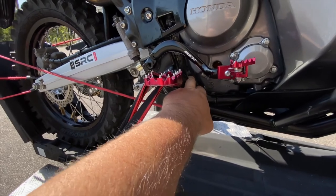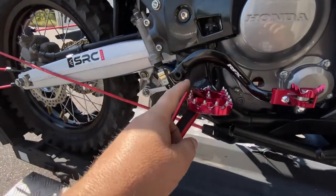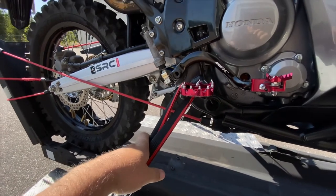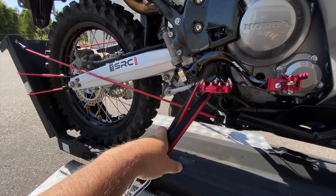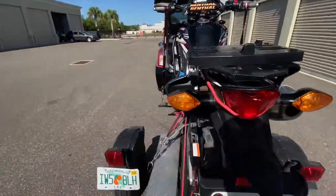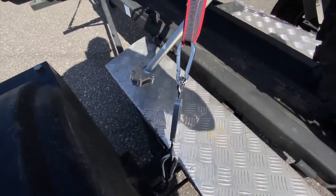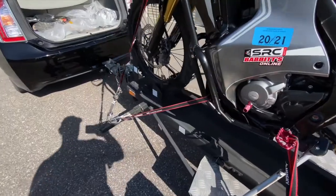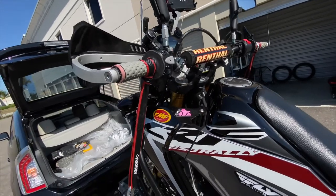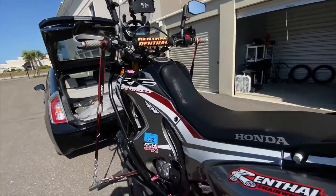I might go through the frame here instead — it might be more secure and avoid the strap getting cut by those little spikes and coming apart while I'm driving. I may do that on the next round and test it out. As of right now this seems to be working pretty well. I've got the same setup on this side — the same turnbuckles in the rear, same strap setup up to the handlebars.